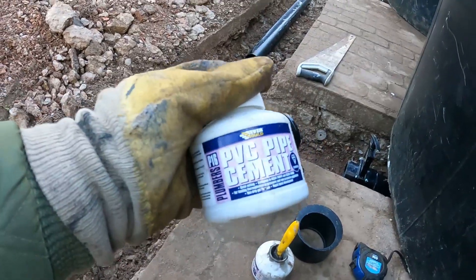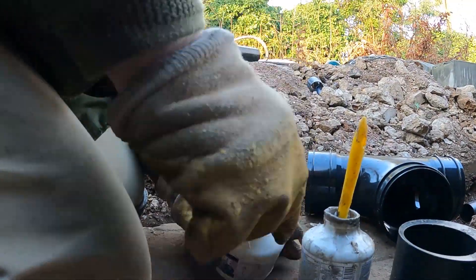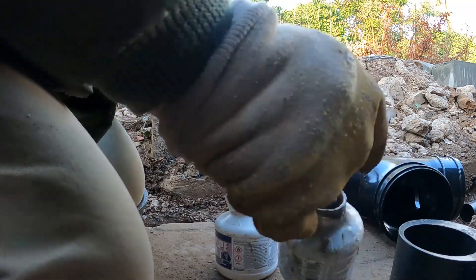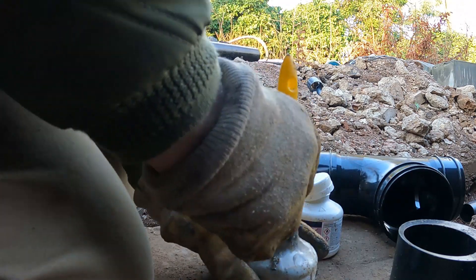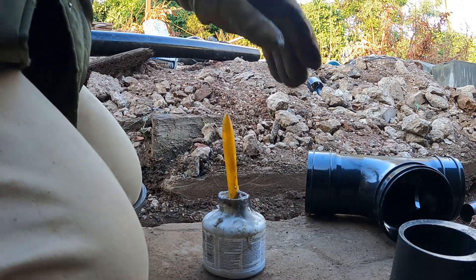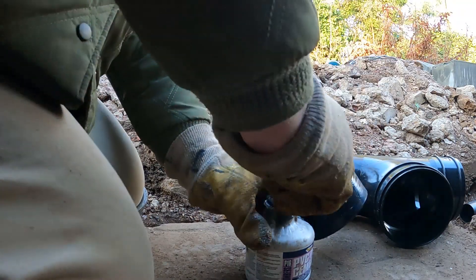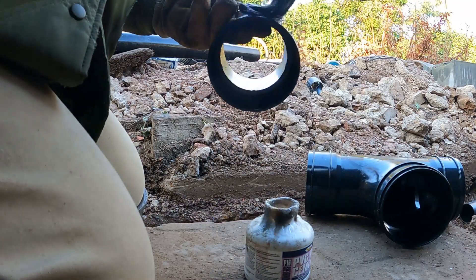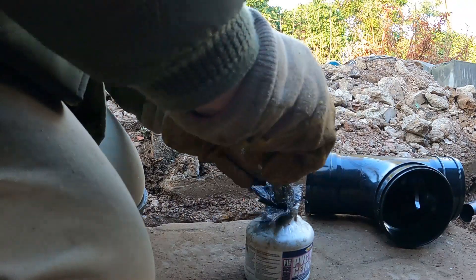When you buy these tubs of solvent weld, they come with a pathetic little brush — I'll show you that tiny thing, you're not going to get very far with that. What I recommend is you get yourself a cheap old brush and just use that. That way you can get right into the bottom of the tin, get all the glue out, and slap plenty on the fittings. This brush is actually set from being in the shed overnight, but it'll do the job a lot better than that little thing that comes with the solvent weld.